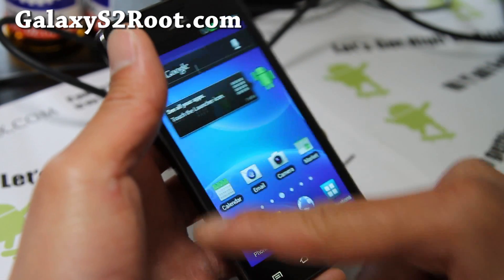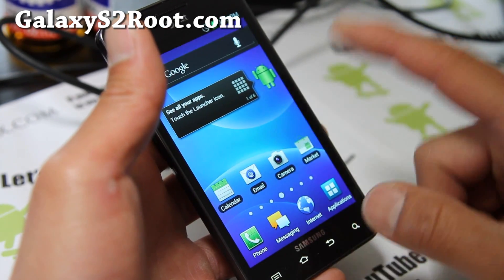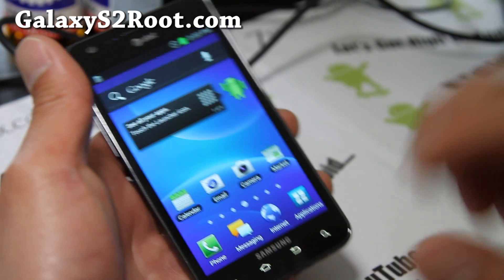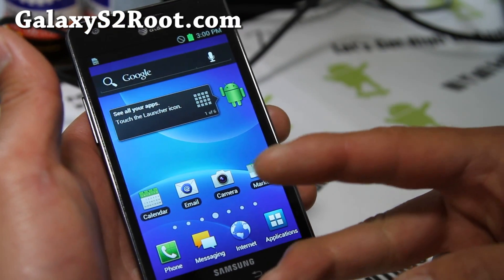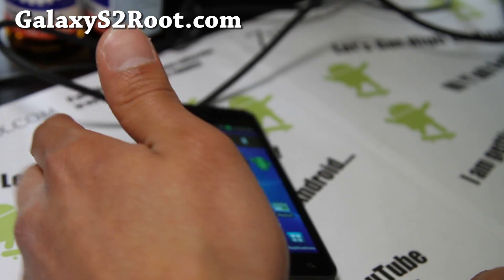So that's how you install the leaked version. I'll have a review — I'll try it out for a bit and see if there are any problems. Let me know if you have any issues. If you have a Galaxy S2, don't forget to subscribe to our email list at GalaxyS2Root.com.